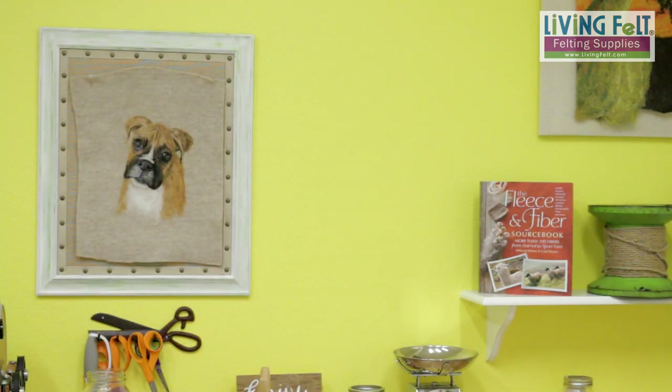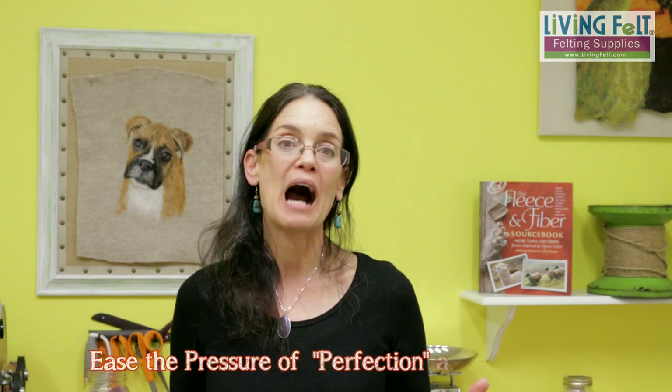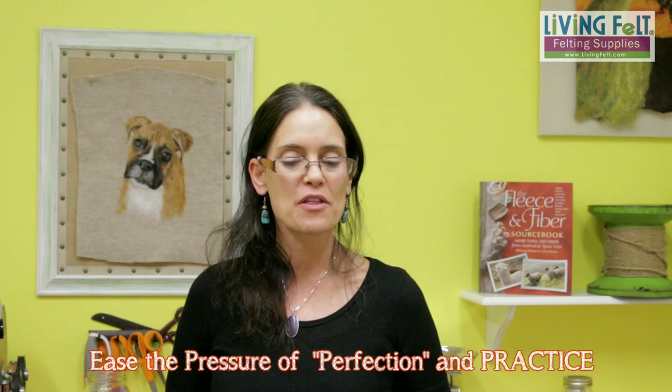You're going to start to train yourself to focus in on tiny, tiny areas of detail. We're going to do a direct image transfer. You will need to print out your image — it can be in color or black and white — but you'll need a printout in reverse. You'll want to be able to reverse your image either in a software program or using your printer. Consider some practice pieces so maybe your first pet portrait isn't your beloved pet — let it be one where you just build your skills.